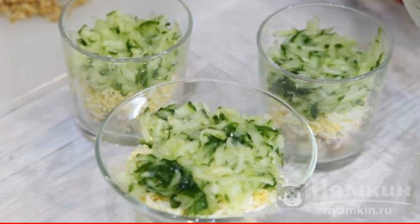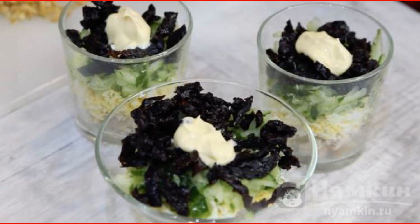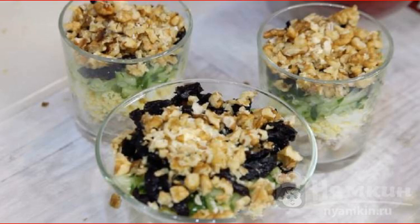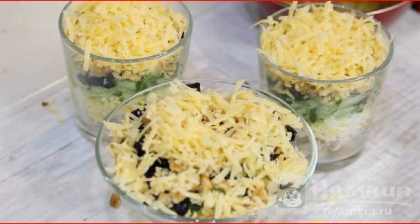Spoon the cucumber into the glasses. The next layer is made of prunes — we also impregnate it with mayonnaise. This is followed by walnuts; try to distribute them evenly over the surface. It remains to lay out grated hard cheese, which will complete the composition.